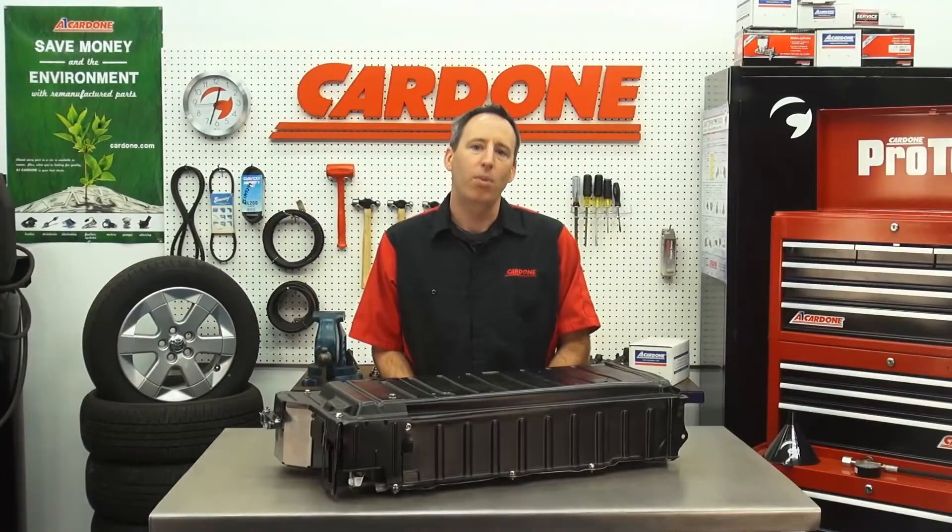Now take a moment to watch a few technical and safety tips on servicing hybrid batteries.